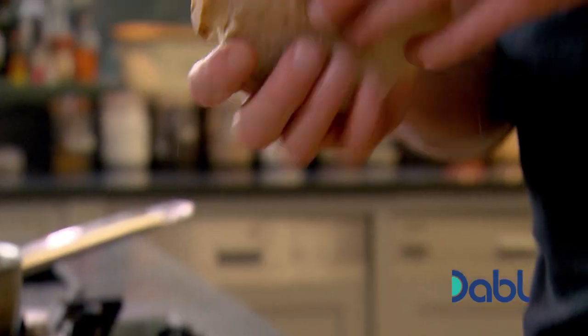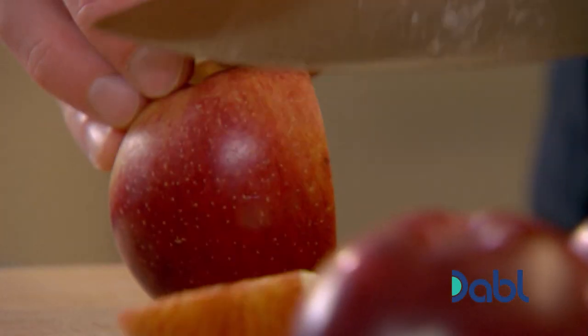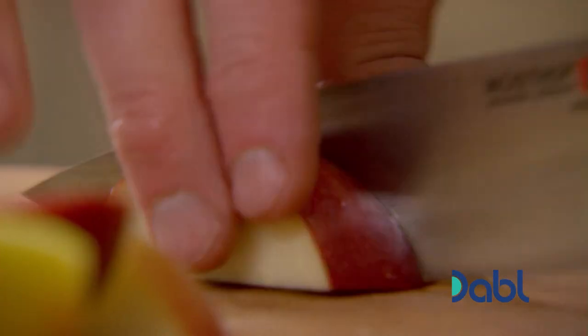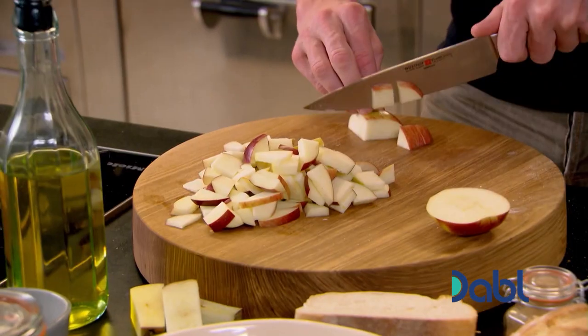In France, they call it pain perdu — the lost loaf. Eggy bread is great on its own, but serving it with stewed apples is delicious. The secret here is keeping the skins on. There's a lot of flavour in the skin, and it also stops the apple from breaking down too quickly. You get these nice chunks as opposed to apple purée.